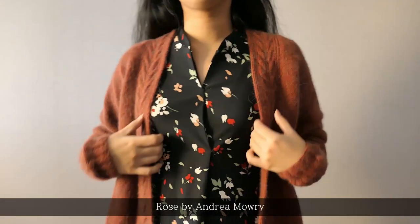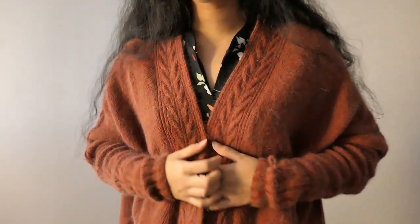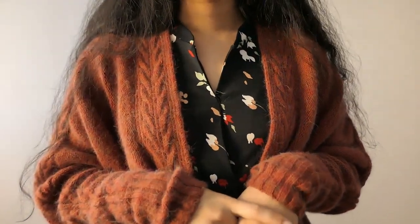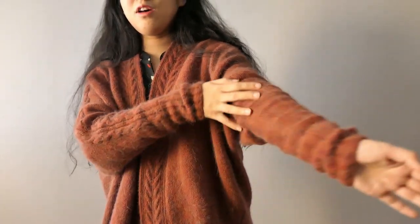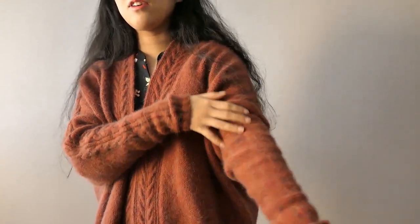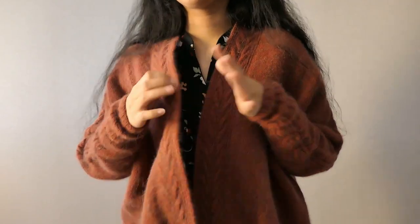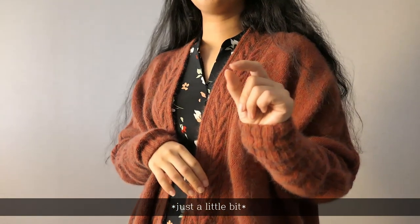So it's the Rose Cardigan by Andrea Murray. So as you may notice, my Rose Cardigan is not in a faded colour. In the original pattern it is in a fade, so you have interesting fading going on over the body part, but I decided to make it into a single colour, and that's maybe why it did take a little bit longer.